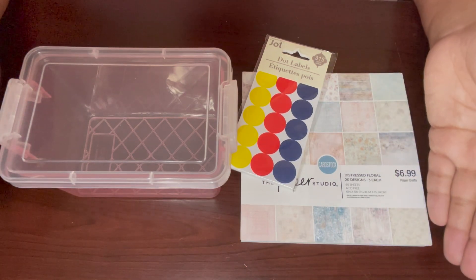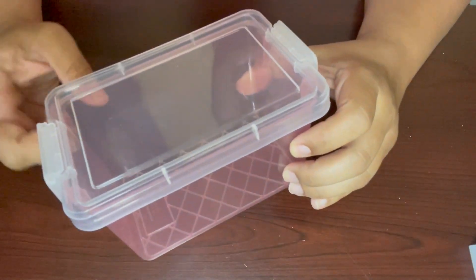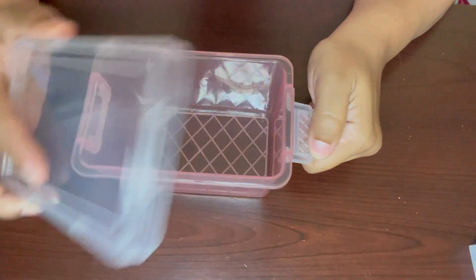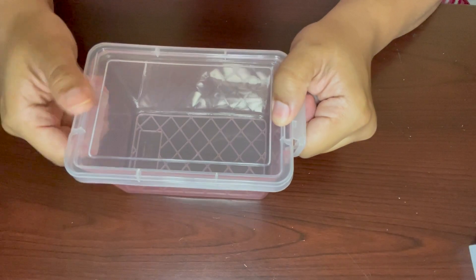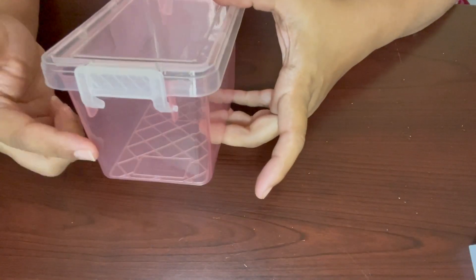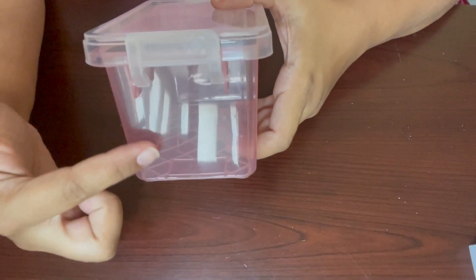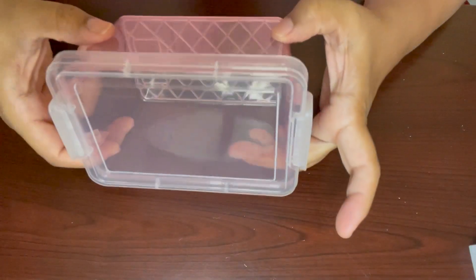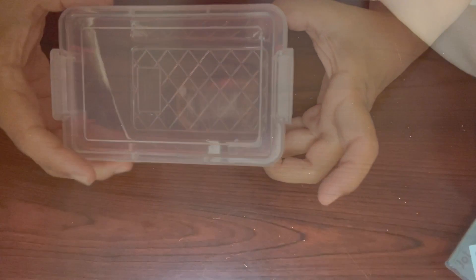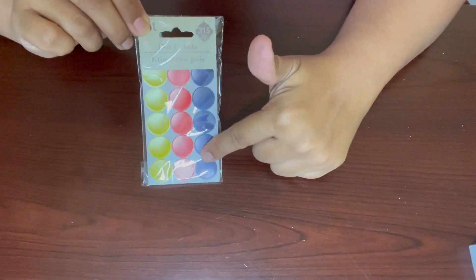Let me show you what items we're going to be needing. The first item is a clear box — I picked this one up at the Dollar Tree in the teaching tree section. I really like it because it has snapping ends and a pull-out top. They also have one similar at Walmart that's a little more pricey. It needs to be wide enough so your envelopes can fit, and this one is perfect for the DIY envelope challenge.